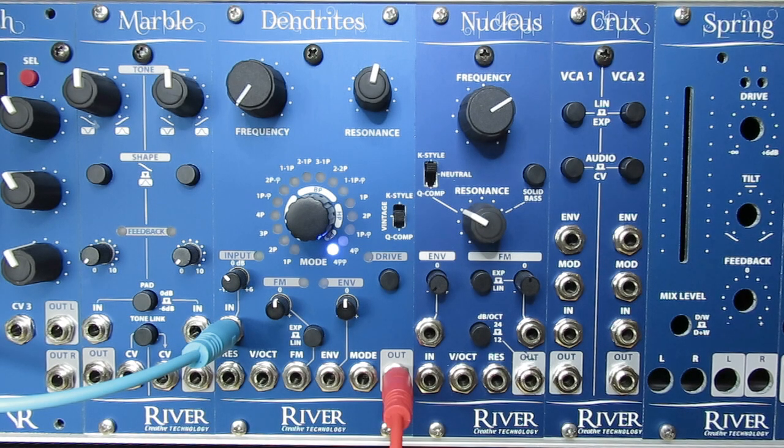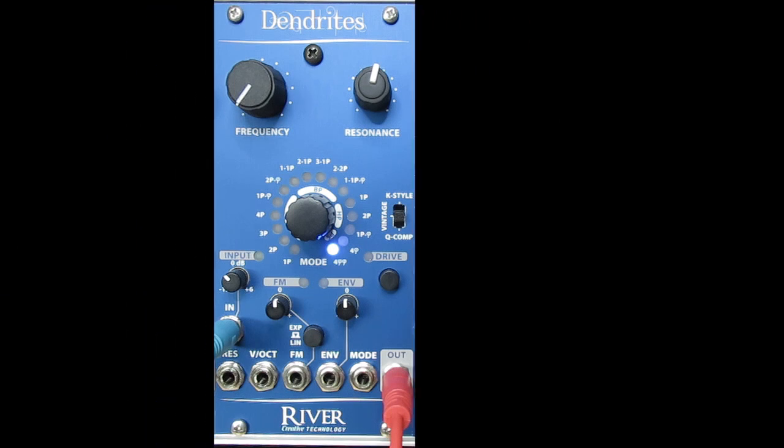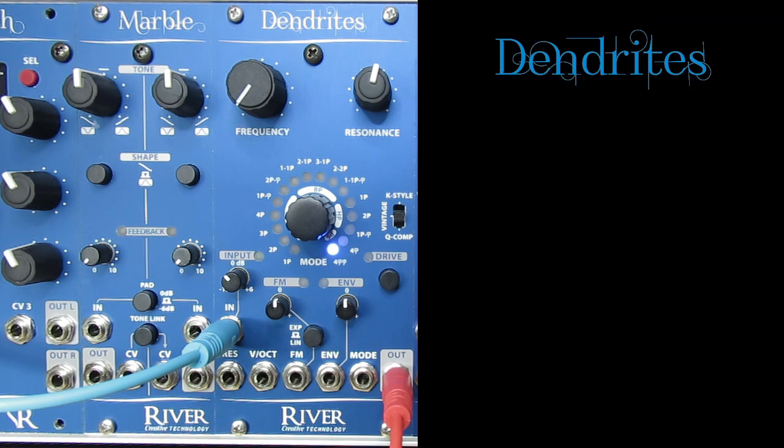Hi, this is Rutger from River and I'd like to show you a new Eurorack module called Dendrites. It's the most versatile Eurorack filter I can think of and it is different from what you know in a couple of ways. The filter core is a new design based on discrete transistors, basically the same as in the popular Nucleus filter.